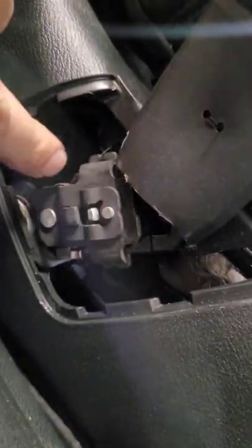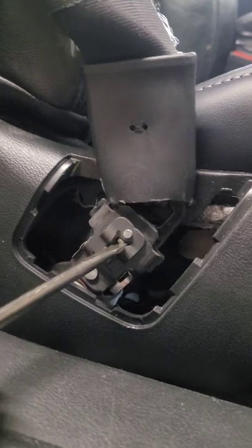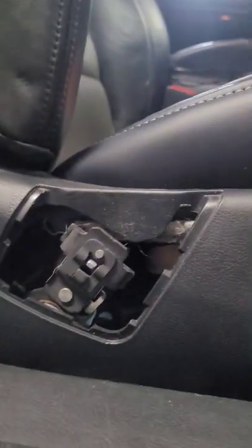Well, if you see anything like this, that means it's got a quick release. So what you do is you pretty much push that. It releases it, unclips, and you can take the seat out. Hope that helps.